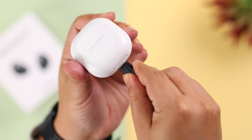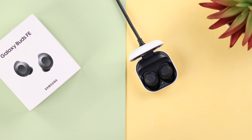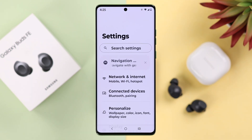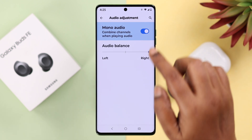Then plug it in and charge the buds and the charging case simultaneously. If that doesn't solve your problem, whatever device you're using, from settings search for mono audio. From the energy settings, if mono is turned on, first turn it off.